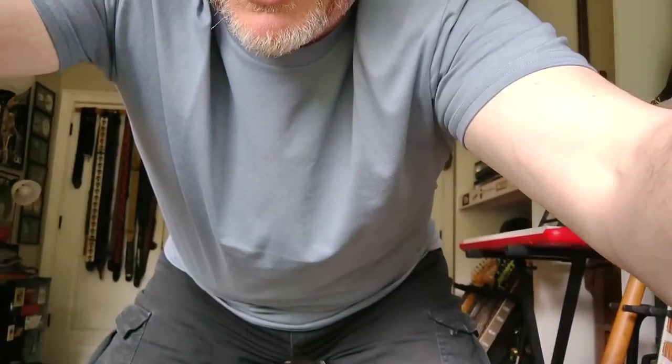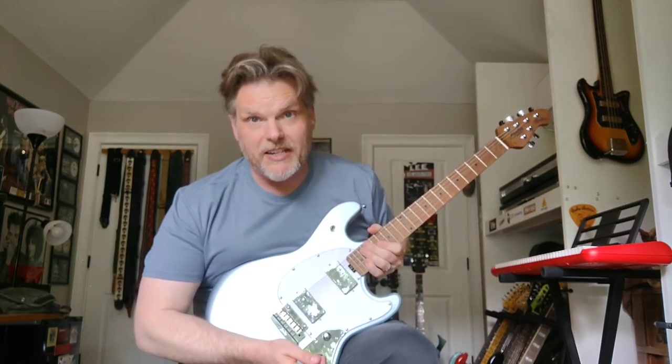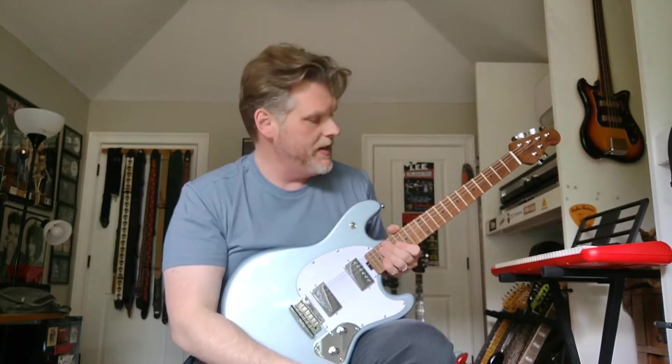Back to the guitar. No doubt someone will have something to say about the quality of my video and audio — it is what it is. Someone might even comment on my hair, but I have a rare day off so there's no product in it, and I'm okay with that. Onward to the guitar and the sounds — sorry about the glare, but I didn't feel like covering the windows today.